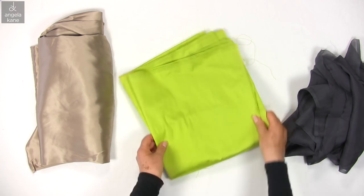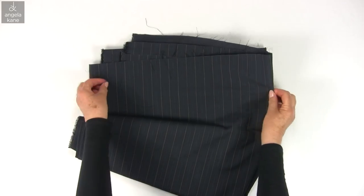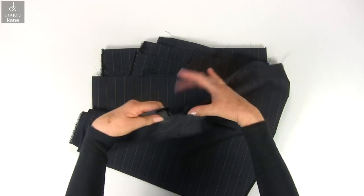Every wiggle and pucker will show up. Fine suiting fabric needs some skill, and when you have stripes and checks, matching is an added complication.